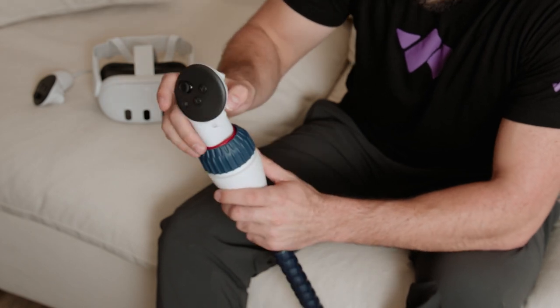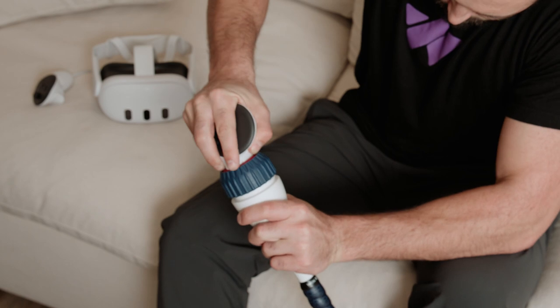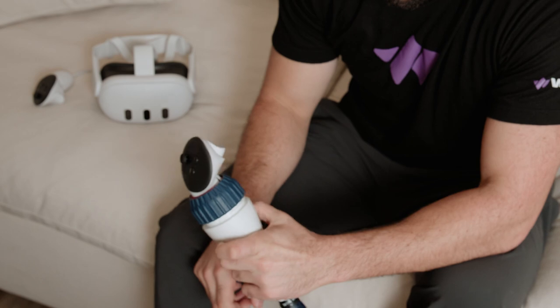Once that's done, push down the side trigger button and insert the controller into the bat. Don't be shy — push hard on the controller until it's all the way down in the bat and can't move anymore. Kids, ask an adult to help if this is too difficult.